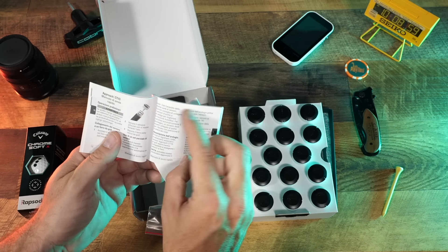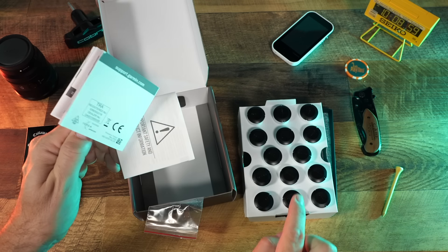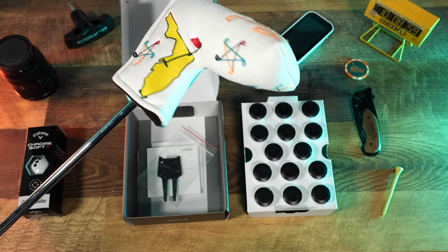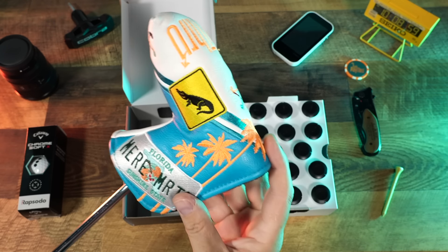We're just going to screw these right in and then pair each sensor to each particular club. First club up — I've got my putter. By the way, new head covers — Let's Play Through branded.